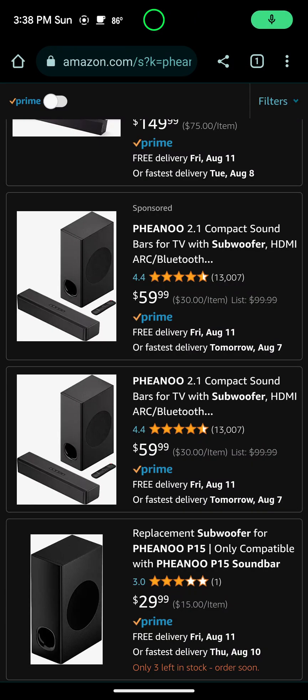Hey guys, this is Josh Farley back with another video. In this video I just wanted to go over a soundbar for a TV that I came across. I was looking for one online on Amazon, and I didn't want to really spend any big amount of money on one.